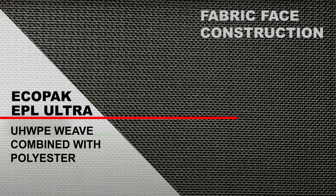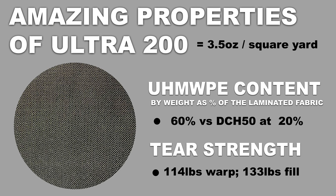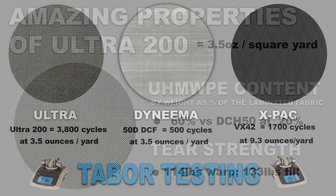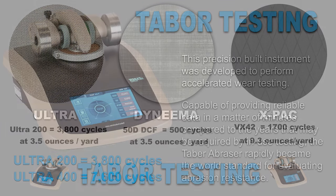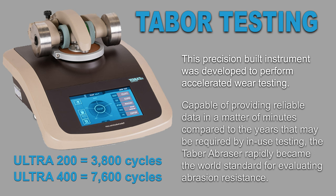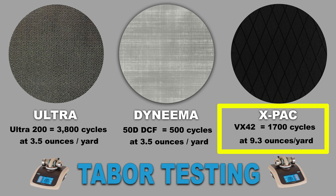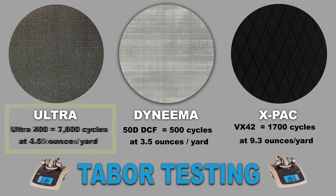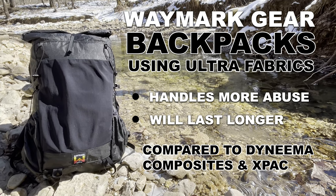Ultra combines a UHMWPE — Ultra High Molecular Weight Polyethylene woven face — with a laminated film backing to produce a fabric with incredible properties: extremely high tear and tensile strength, and maximal cut, abrasion, and wear resistance. Ultra 200 tested to an amazing 3,800 cycles on the Taber test. In comparison, 50D Dyneema material only tested to around 500 cycles before failure. XPAC material VX42 reached 1,700 cycles, and Ultra 400 an amazing 7,600 cycles on the Taber abrasor. Waymark products using Ultra can handle more abuse and ultimately last longer compared to similar weight materials like XPAC or Dyneema.